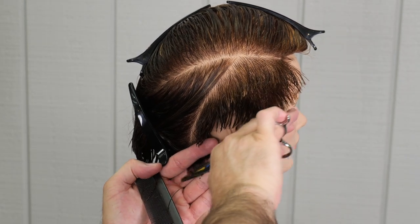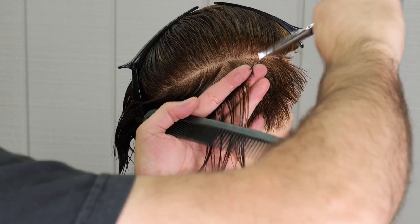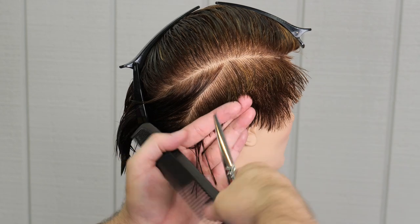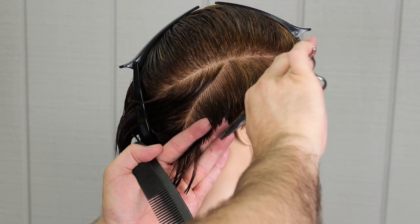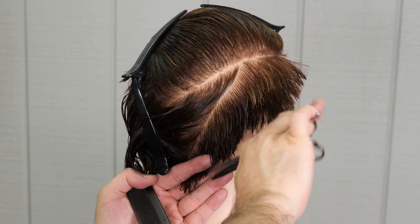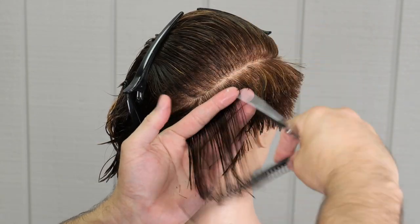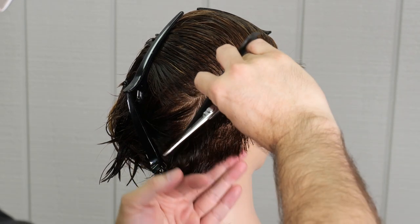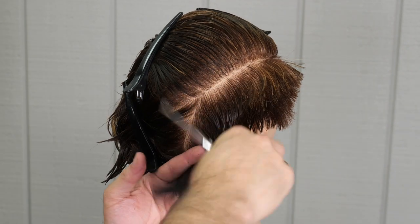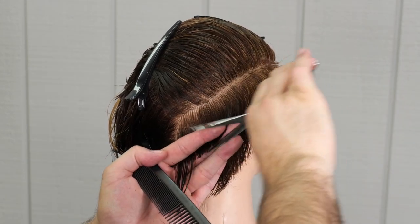The important thing when I'm walking my guide is I want to keep my section size as consistent as possible. That's going to make it much more uniform and easier when I need to go through, cross-check, and clean that up. I'm at a little bit of an angle, and that angle at the front hairline is parallel to the angle of the hairline directly behind the ear. When I take an angle like this as opposed to doing it straight up and down vertical, it flows better and fits the head a little bit better. Here is our last section bringing everything into the center.